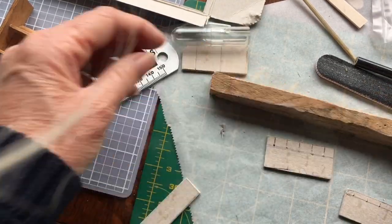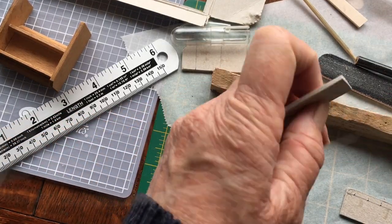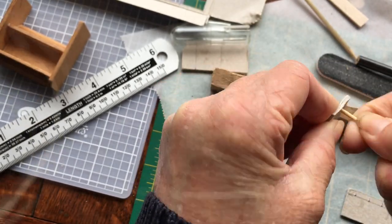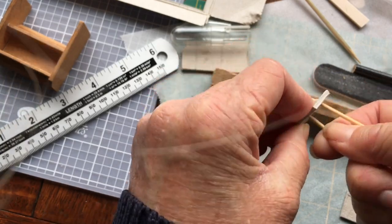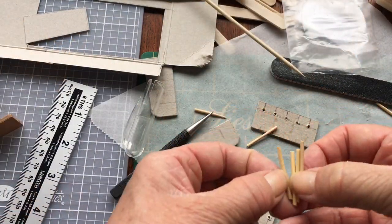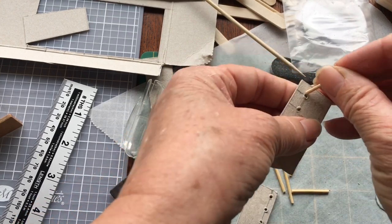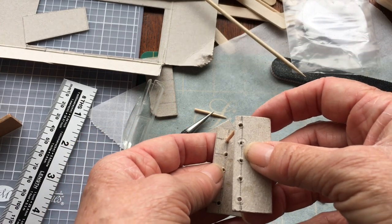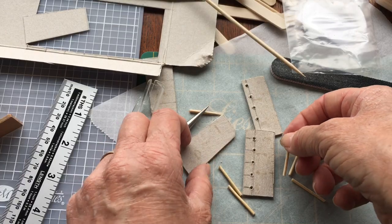Now I'm going to stick my cocktail sticks in and assemble this shelf. I've cut my little pieces to size and they're going to slot into each section like that. I will glue them in as I go, so I'll come back in a minute and show you that done.